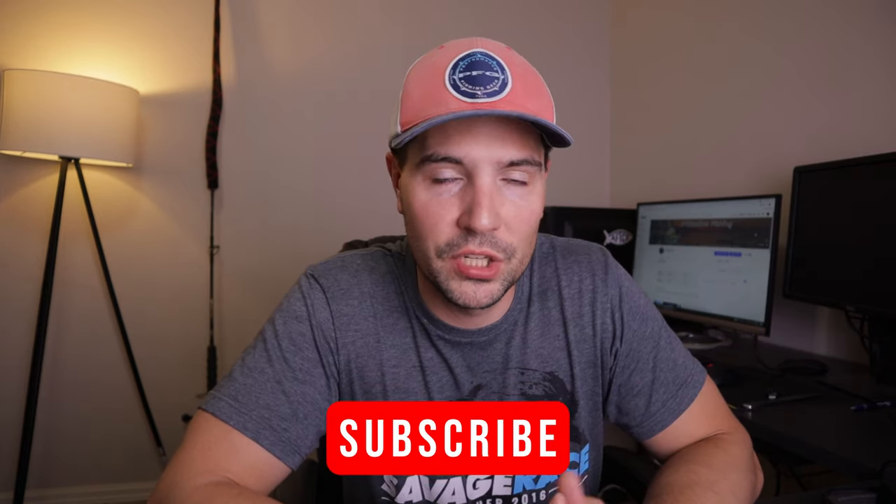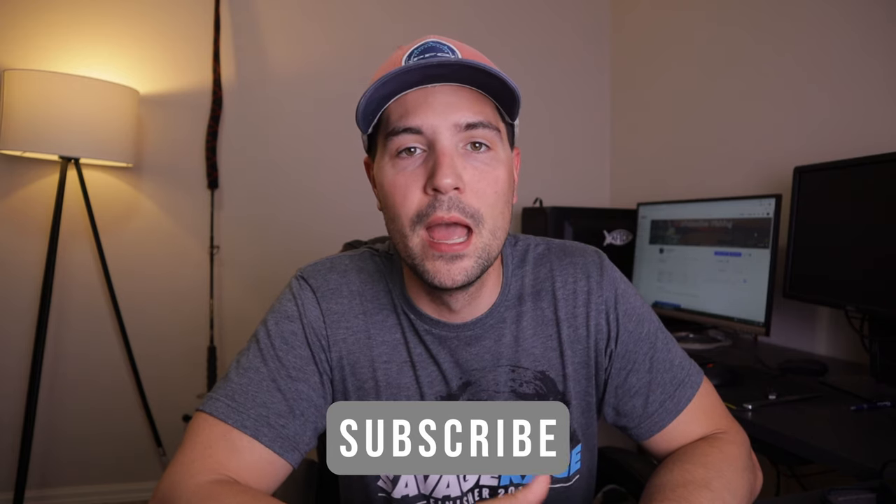What's up guys, Nick here. In today's video I wanted to do a quick tutorial on how to butterfly a bait fish. Butterflying a bait fish is a really good tactic and technique to use if you are bottom fishing and you don't have any live bait — maybe you have some frozen bait. I'll tell you why after I show you how to do it, so let's go ahead and hop on the GoPro.